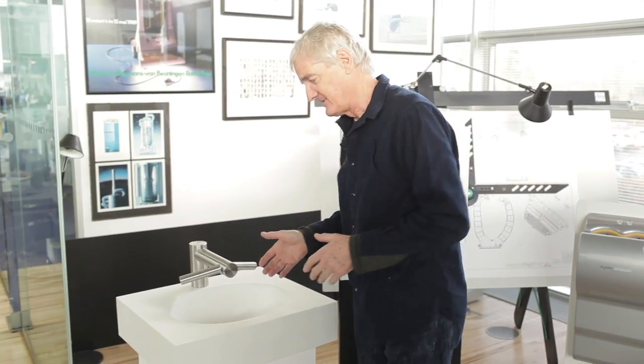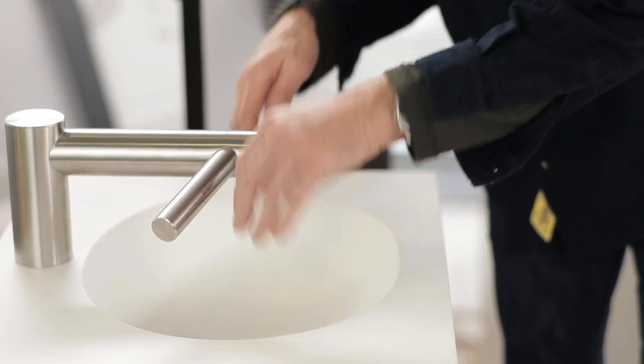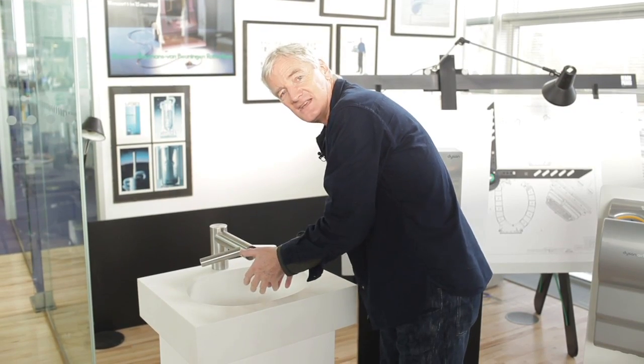But with the new Dyson tap, you wash your hands in the sink under the tap and then you dry your hands using the blade over the sink, so that all the water remains in the sink.